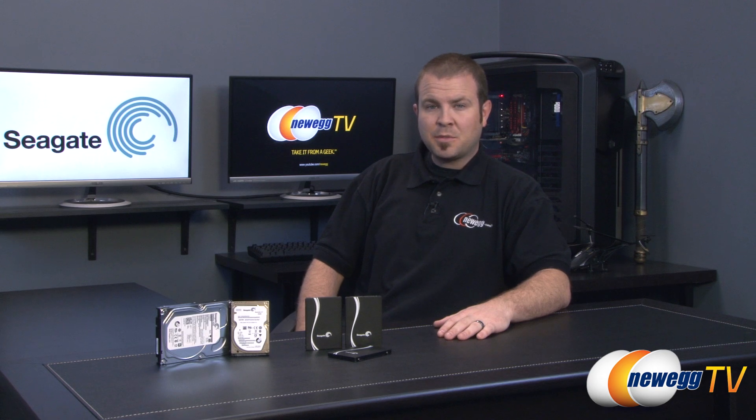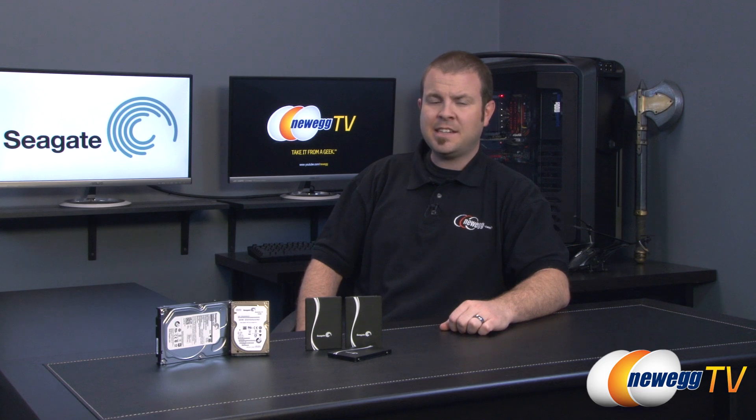Hi everyone and welcome back to Newegg TV. My name is Paul and today I'm going to be doing an overview as well as some benchmarks on a brand new product from Seagate.